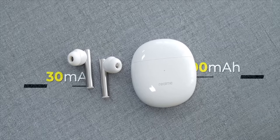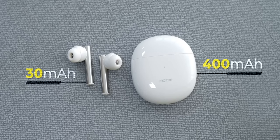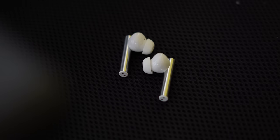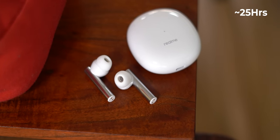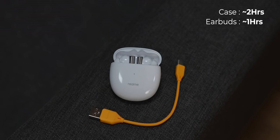The Buds Air 2 has a 30 mAh battery on each earbud and a 400 mAh battery in the case, which is on the lower side compared to say the OnePlus Buds Z. But with the Realme R2 chip, Realme claims better battery performance. The Buds Air 2 are rated for 5 hours of continuous usage with ANC off and a total of 25 hours with the case. In my usage I got around 4 hours 50 minutes with ANC off and around 4 hours with ANC on, which is pretty decent. The case takes around 2 hours to charge and the earbuds reach 100% in about an hour.